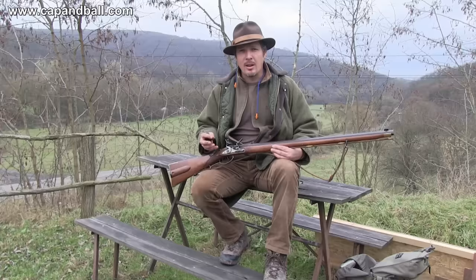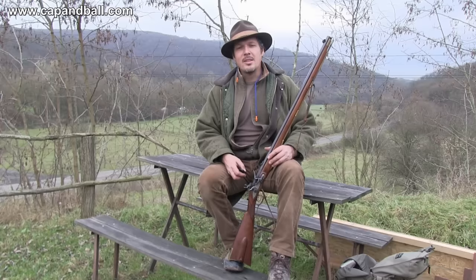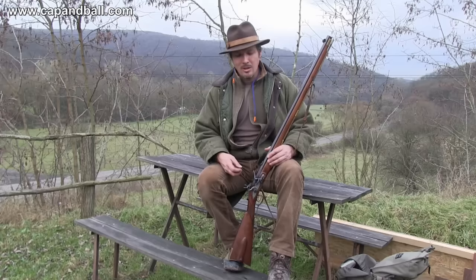Some military historians still think that the rifle of the 19th century of the Napoleonic era was an inaccurate arm — just a bit better than the smoothbore musket — and that the average rifleman was not able to hit a man-sized target above 100 meters. On the other hand, some think that they were able to hit a head-sized target at 300 meters.